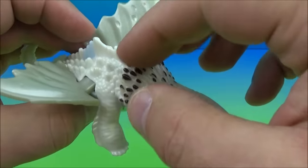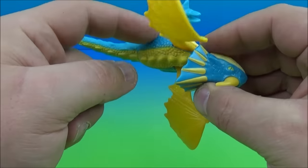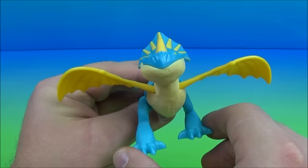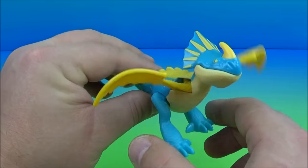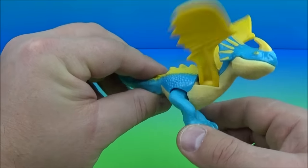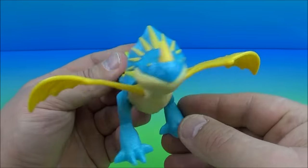Next we have Stormfly — I really like the yellow against the blue coloring here, very eye-appealing, just a great looking little toy. His gimmick: you grab him by his little feet, squeeze the legs together and it makes it look like he's flying. The wings are already attached so you don't have to worry about them coming off. This guy looks so awesome — very eye-appealing, a complete win if you ask me.